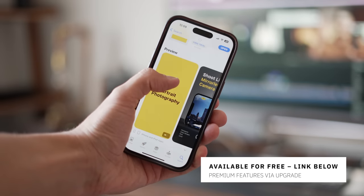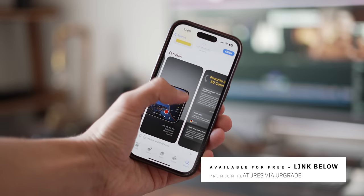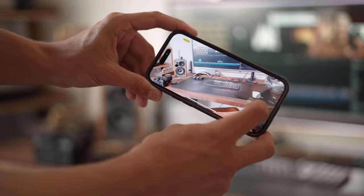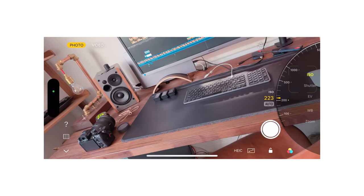Luckily there are solutions to this over-sharpening issue on the iPhone, and one would be an app like Valens, which actually reached out to sponsor this video. Valens is a full manual control camera app for the iPhone — it brings DSLR-like features to your phone whilst acting as a far more superior camera app. It gives you impressive controls like ISO, shutter speed, and even manual focus, though other apps do exist for manual shooting. I think where Valens sets itself apart is a few really cool killer features.